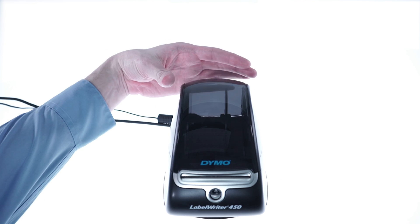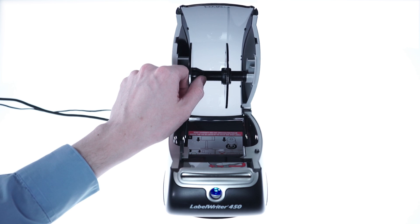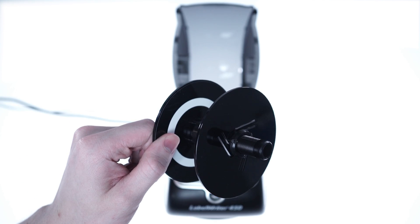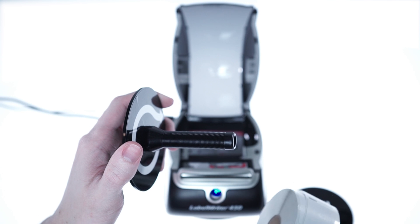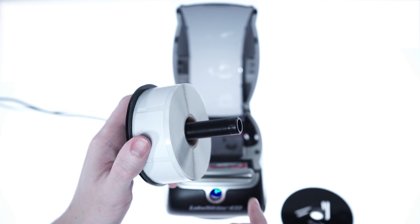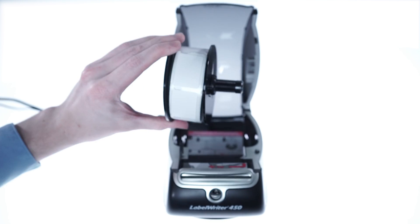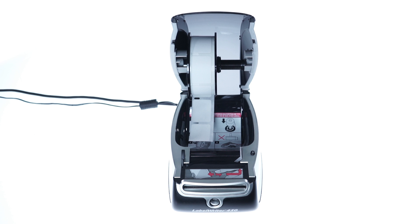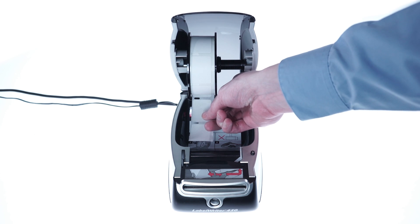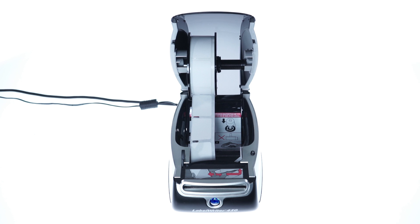Next, we'll load the printer. Start by opening the top lid and removing the plastic spool. Pull apart the two sides and load the labels on. Make sure they face down on the roll. Put the spool back together and place it back into the lid. When the light blinks blue, load the labels into the front. The printer will align the labels and the front light will turn solid to show it's ready.